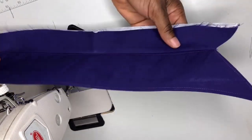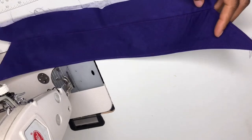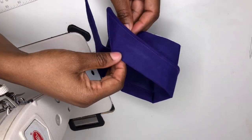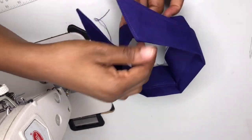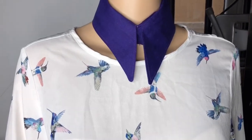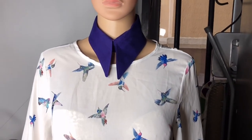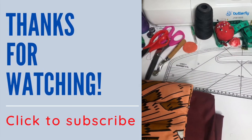Here we go. Remember I left half an inch on the part used to join the shirt. This is our collar. We've come to the end of this tutorial. In my next video I'll be showing you how to attach the collar on a shirt dress. I hope the tutorial was helpful. Thanks for tuning in — don't forget to like, subscribe, and comment. Thank you.